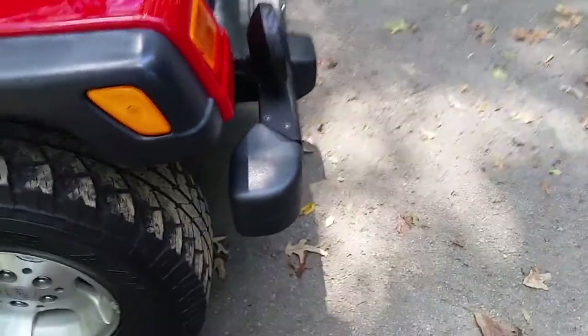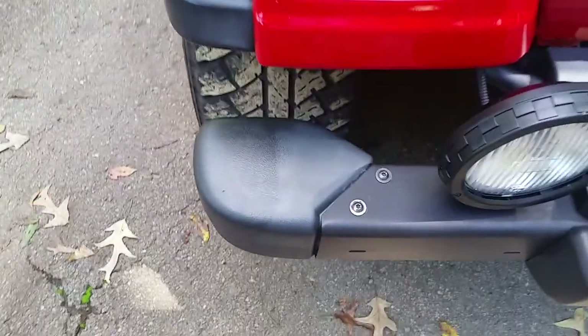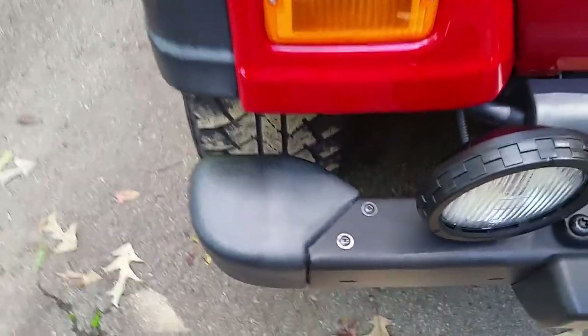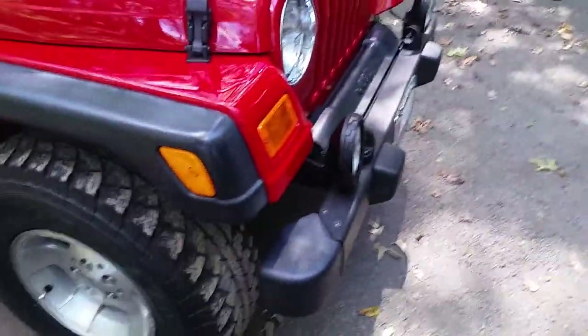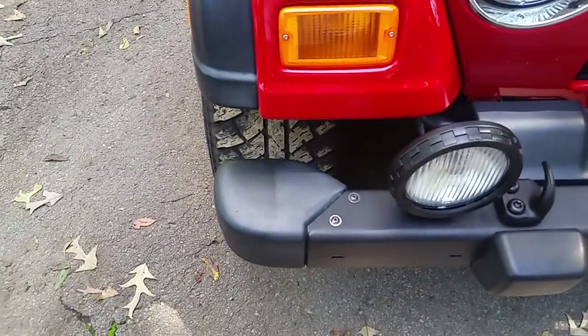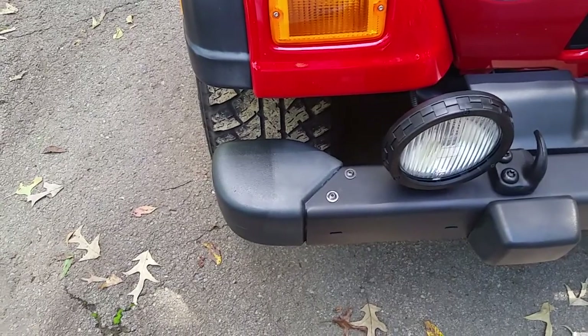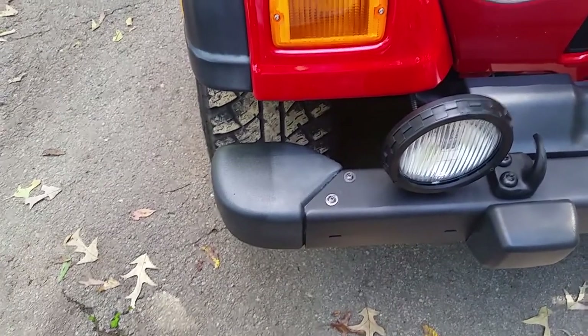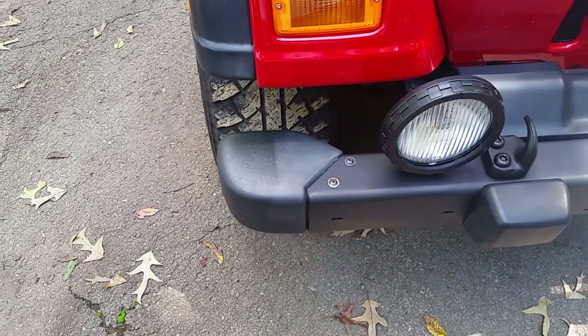He listened to me and trusted me when I recommended doing this coating on all the trim for him. This vehicle is a garage queen — that's its home. He only takes it out on the weekends, so it spends a lot of time in a garage out of the elements. CarPro says this can last up to a year, but I would not be surprised if it lasts two years or longer, being a garage queen like it is.